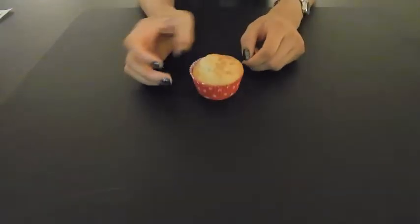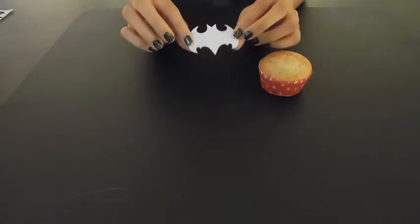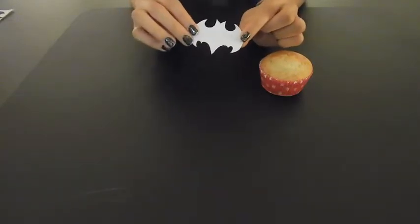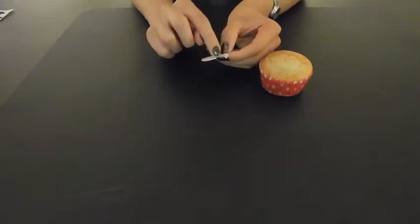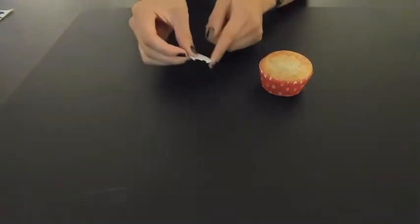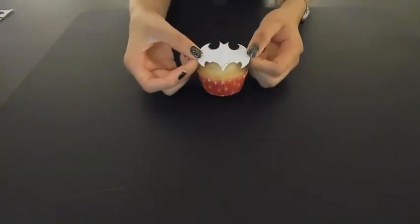So I have our cupcakes already made. For the Batman one, I made a Batman stencil. You don't have to do this — you could just get the cookie cutters online. But if you want to make one, I folded it in half, traced one side, and cut it so that when you unfold it, it's even on both sides. It's about the size of the cupcake to sit right on top.